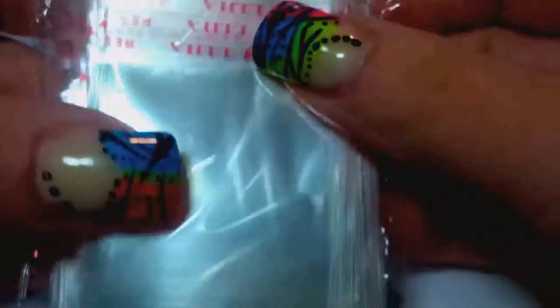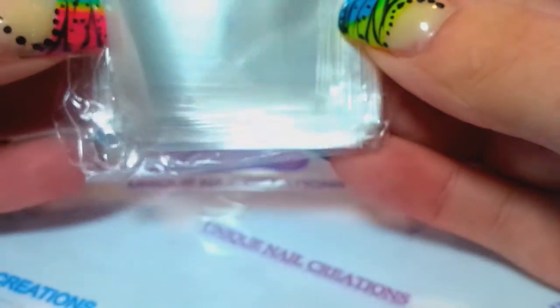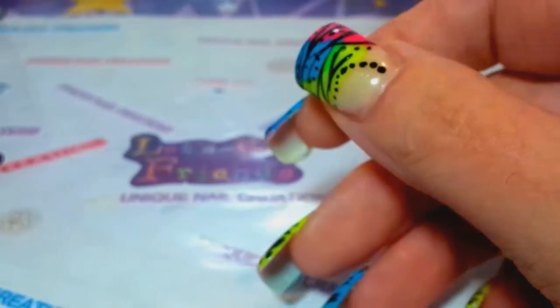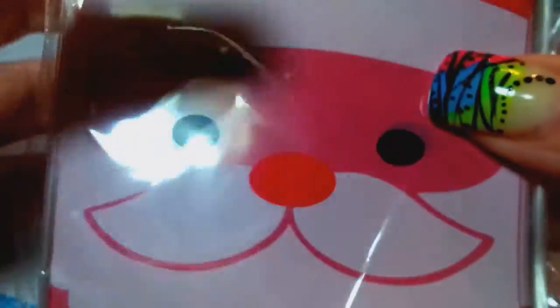And then she sent me some I've never seen before - this is like a one or one-and-a-half by one inch self-sealing bag. Those are cute and would be perfect for my nail art that I use as free gifts to people. And then this one - Merry Christmas with Santa Claus head. I'm definitely going to make use out of all of those.